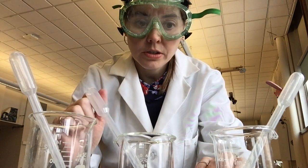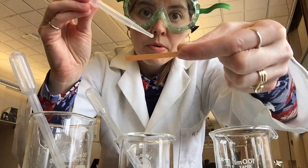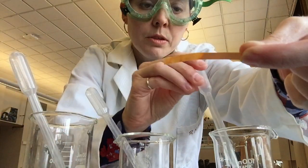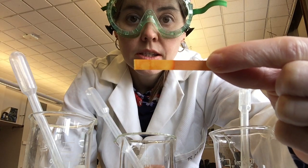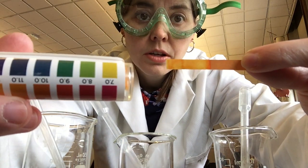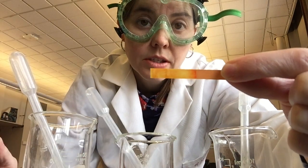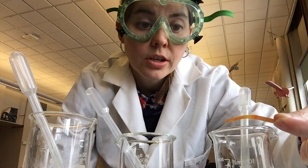I'll start with the first beaker and drop a small amount onto my litmus paper to see what color it is. This one is yellow — yellow is a 7, so it is neutral. This particular beaker is just plain water.